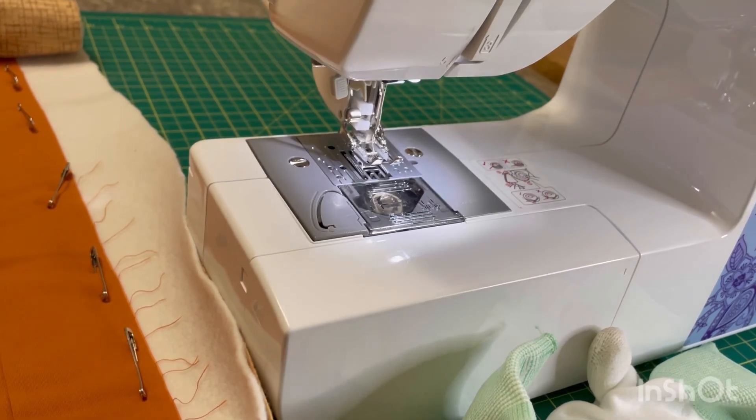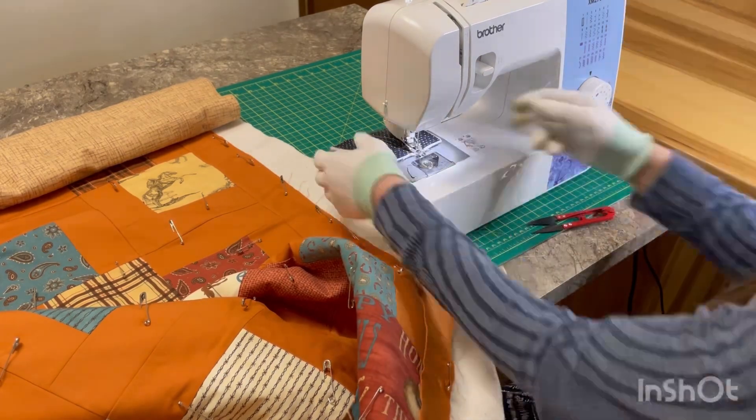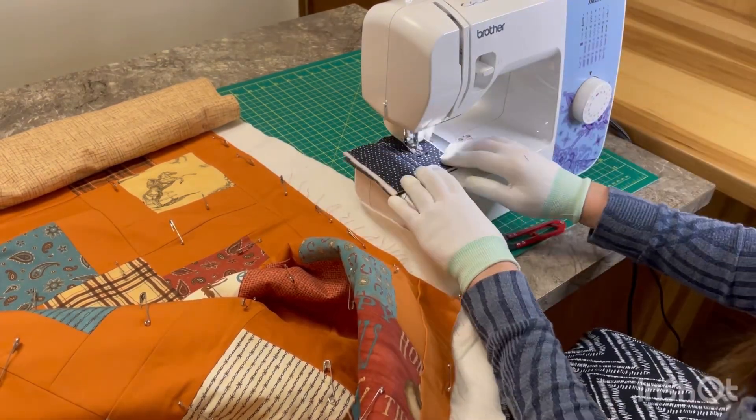I do have my walking foot on — this is a must in my opinion, you really can't do it without. Before I start quilting, I will do some test runs to make sure that my tension is correct, and then I'll make any adjustments I need to make sure that it looks nice.